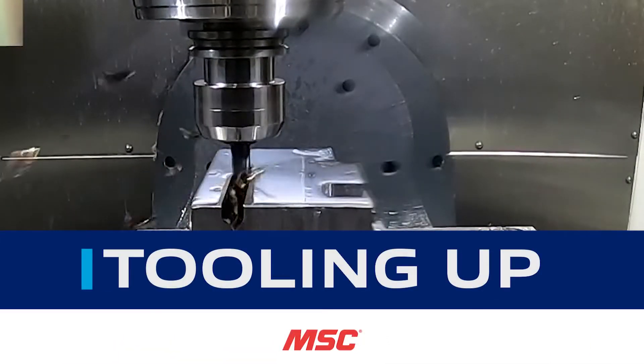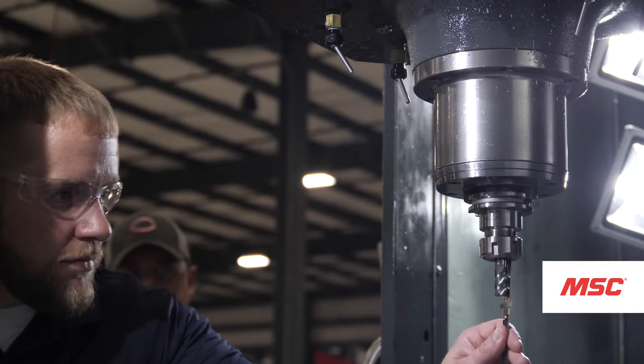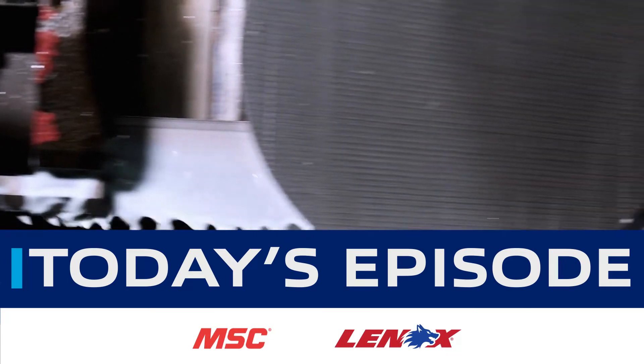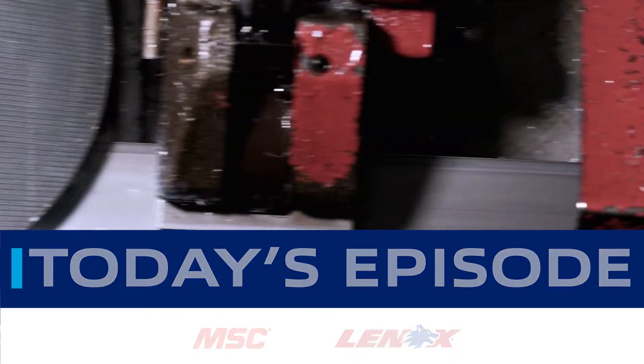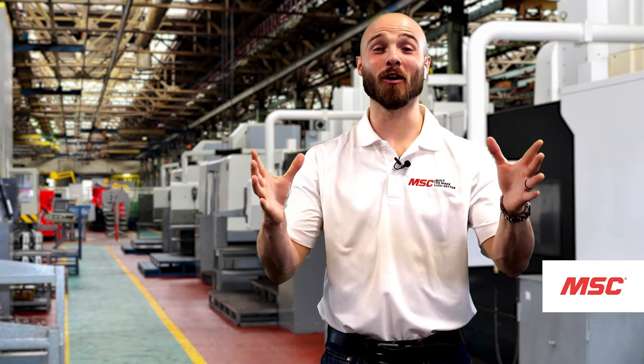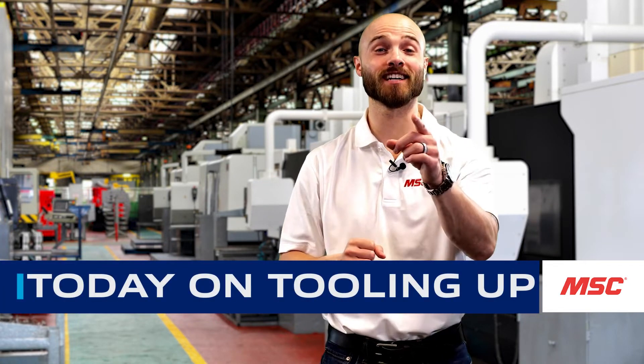Welcome to Tooling Up, a series by MSC Industrial Supply Company that provides real-world insights brought to you by leading industry experts, aimed at improving the efficiency and productivity of your operations. Hey everybody, this is Eddie with MSC and welcome to this episode of MSC's Tooling Up featuring Lennox.